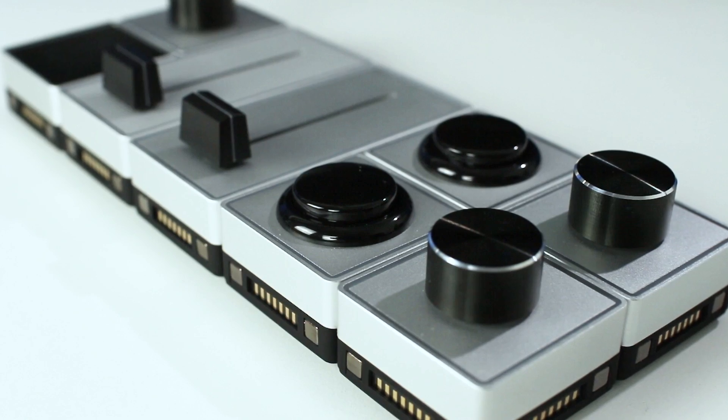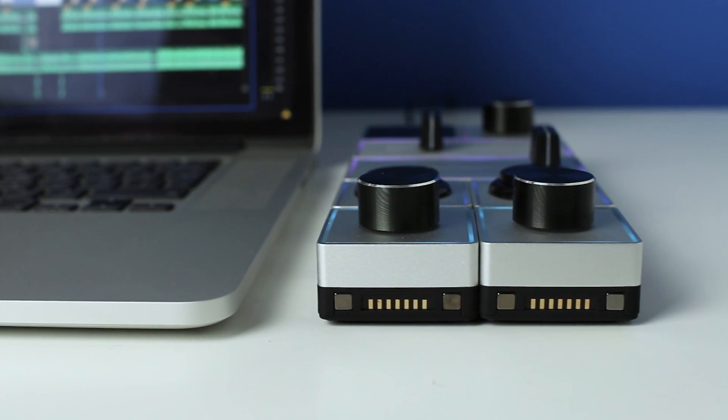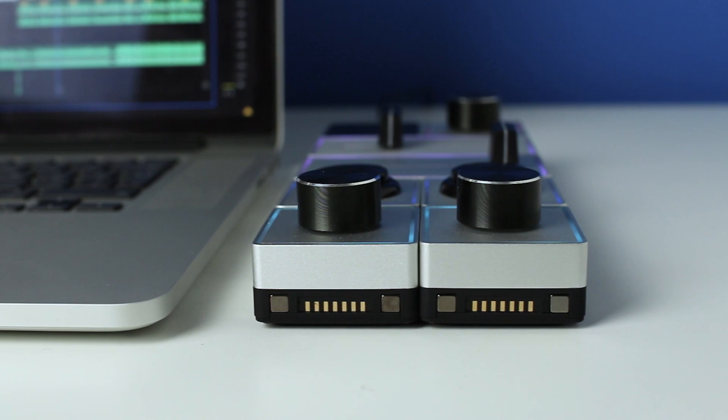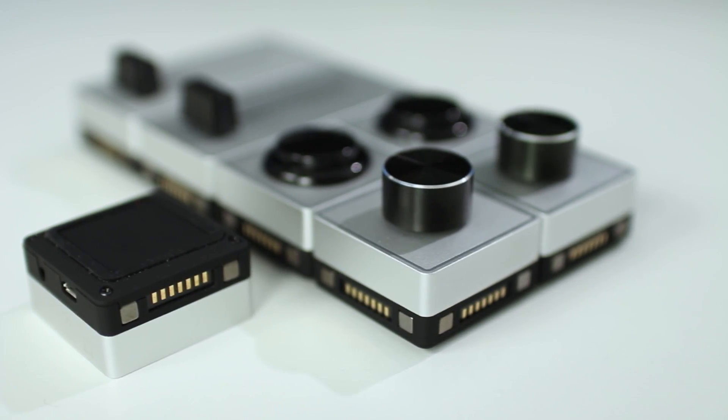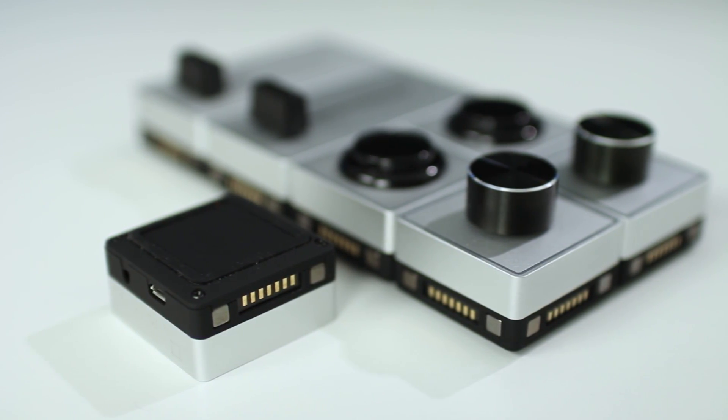So first of all, we're going to take a look at the build quality. Each of the individual modules in the kit has a beautiful aluminum finish, very similar to what you'd expect to find on something like a MacBook Pro. The bottom of each module is covered with a rubber base to avoid scratching any surfaces, and of course to stop the device sliding around your desk. Now the sliders and dials feel incredible to play with, even if they're not turned on. And the large buttons have a nice retro arcade machine feel to them, and when you press them, they have a rather nostalgic and satisfying click to them.